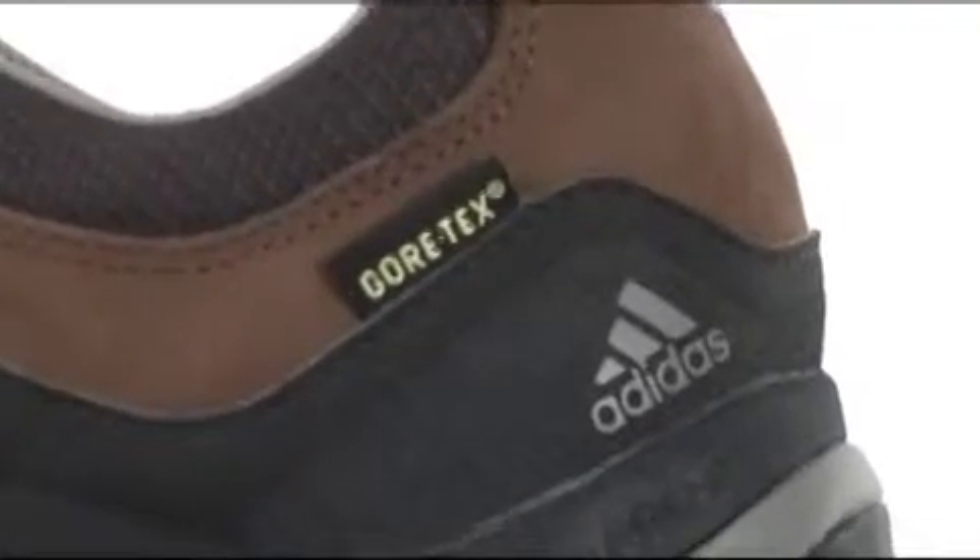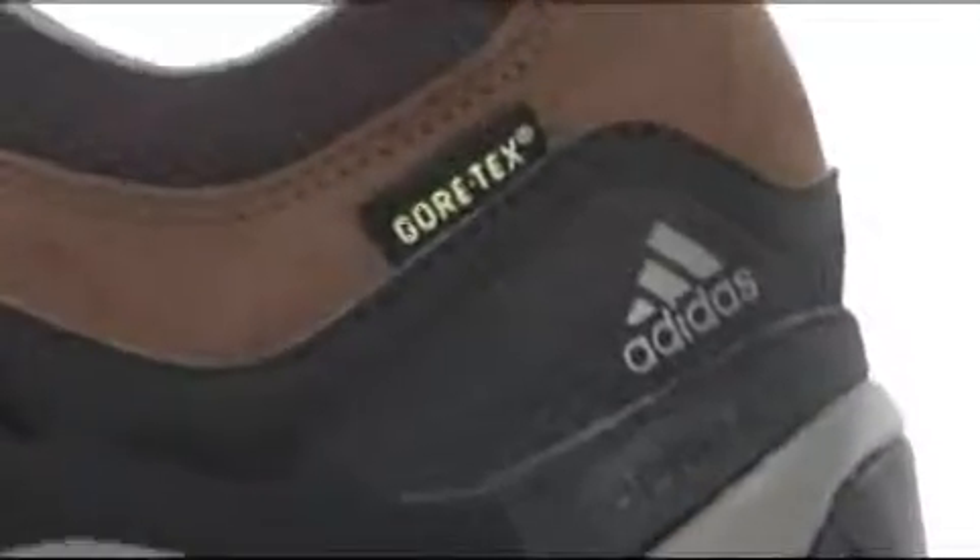There's even a Gore-Tex lining on the inside, so that's going to keep the moisture out and still allow your foot to breathe. It'll put all those other trail shoes to shame — this one is from Adidas.